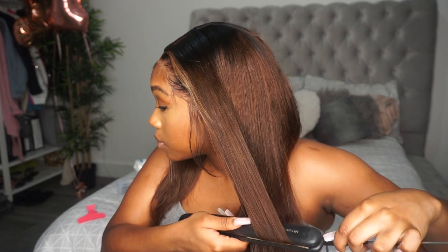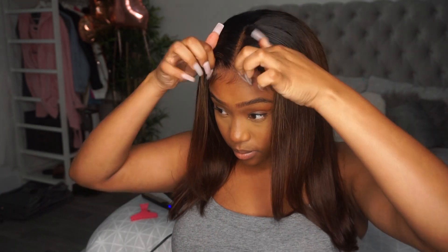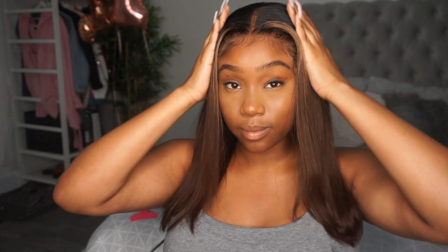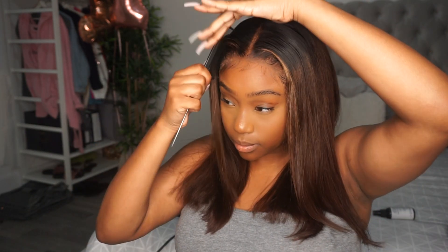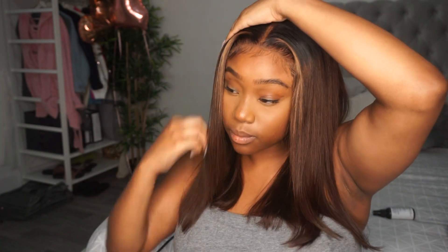After straightening, this is the finished look. I like this wig way more than I thought I would — when it first came with the curls and packaging I was so scared to wear it, but I really liked it in the end. It came pre-dyed and pre-highlighted, and the knots came pre-bleached so I didn't have to do anything like that — just plucked it. You will have to do a little bit of work to get it to look like this, but not too much. I just recommend straightening it out, and if you're not feeling the length, just cut it a little.